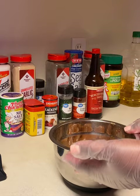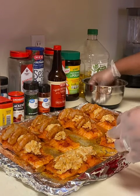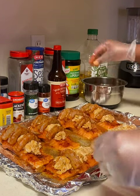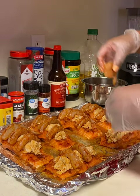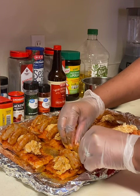Once the shrimp is coated, we're going to go ahead and put them on top of the fish. I layered them on in a row — you can decide however you want to do it. You can even chop the shrimp up and put it inside the crab cake mixture. This way it's more aesthetically pleasing and it looks fancy, so we went with this.